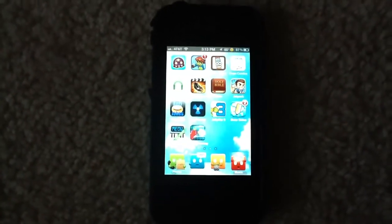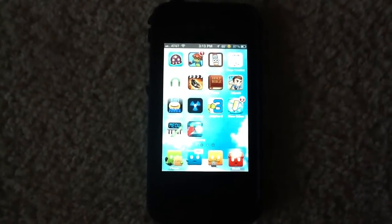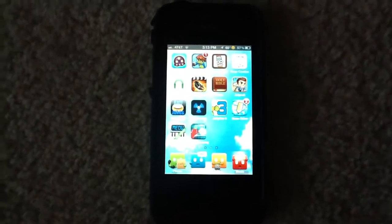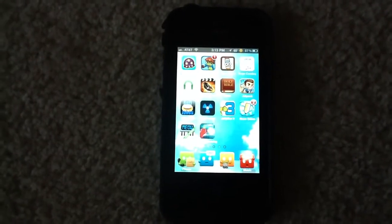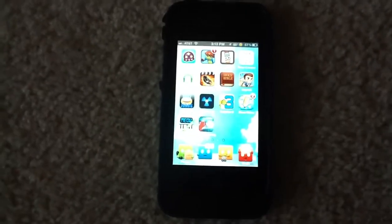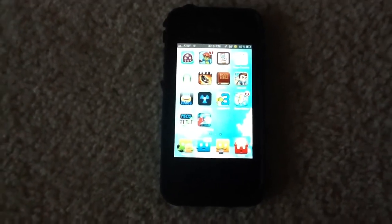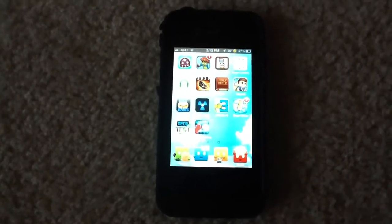Hey guys, it's JailBreaks for Us 141, coming to you with another video on the review of the app called Temple Run Training. I know I haven't been making videos as recently as I have been, but now that it's summer, I will be back to my schedule of two videos a week on jailbreaking, iPhone case reviews, and just a bunch of other technological stuff.